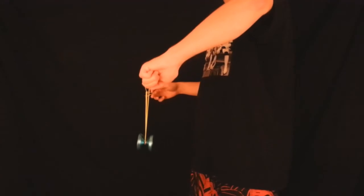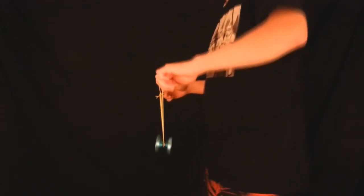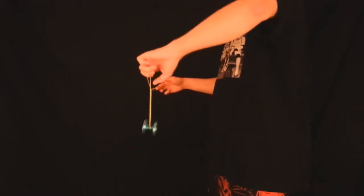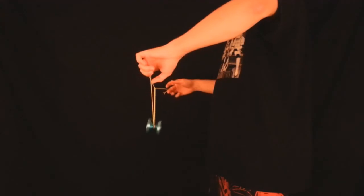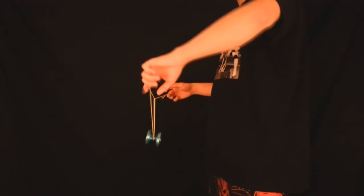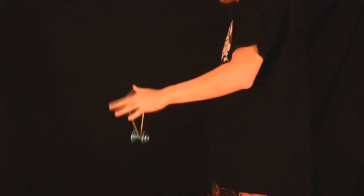Here's a look at the side view — the string comes in from behind and hooks into the Yo-Yo. Another good thing to note: before I perform the Ninja Vanish, my non-throw hand palm is facing towards the ceiling. Once I perform the triangle, my non-throw hand palm is facing towards the floor and sort of away from me. So it's just that twisting motion that performs the whip, and the Yo-Yo lands on it into that triangle.